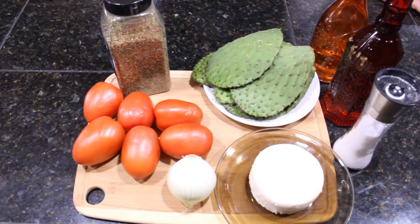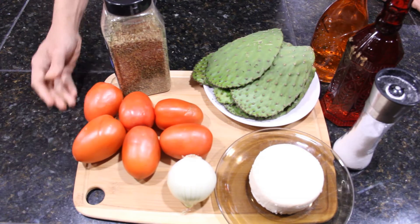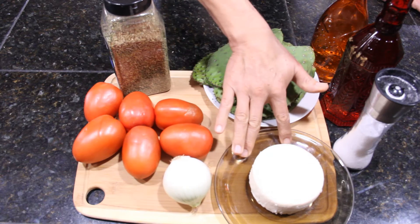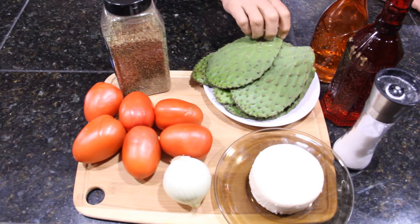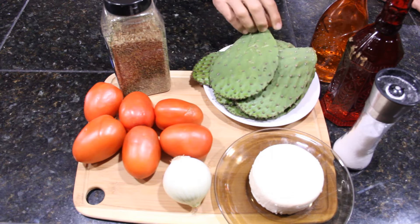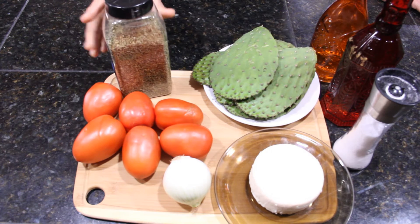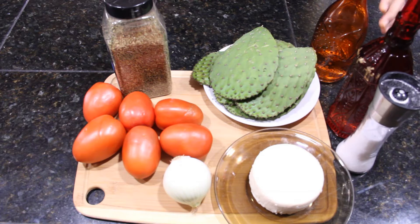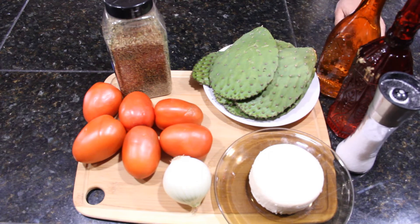The ingredients are six roma tomatoes, one full onion, queso fresco, about seven nopales or cactus leaves, oregano, salt, olive oil, and white vinegar to taste.